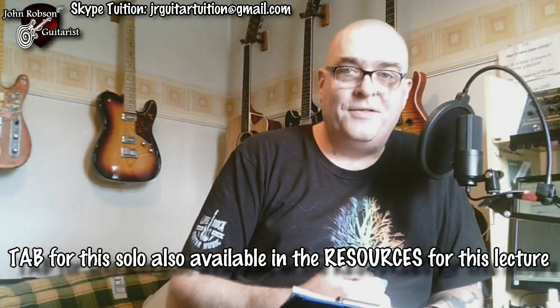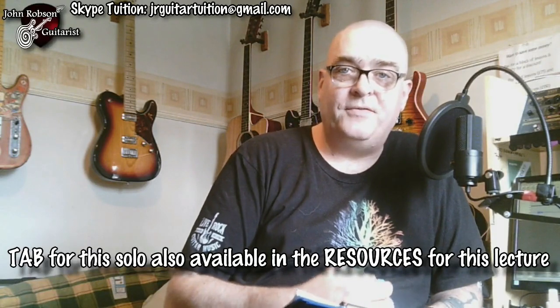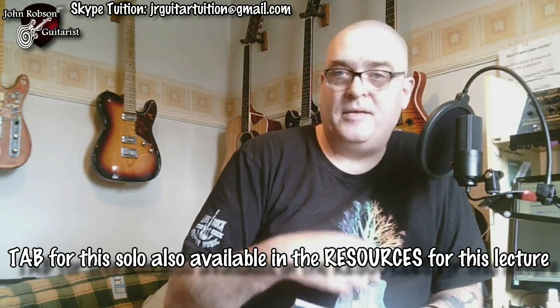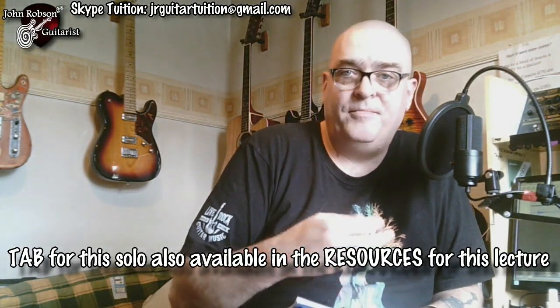And you could see the scale patterns on screen of the various different pentatonic scales I was using throughout that solo. I was melding together A minor pentatonic with A major pentatonic, A minor pentatonic with D major pentatonic, and A minor pentatonic with E major pentatonic as the A, D, and E chords progressed.